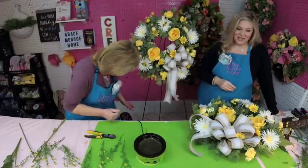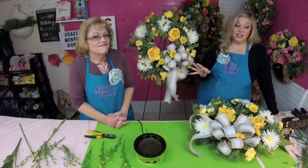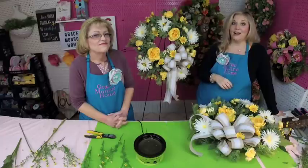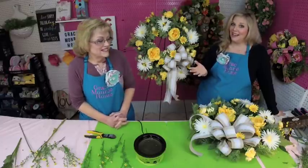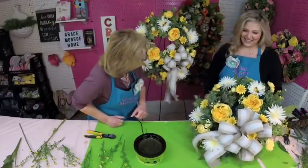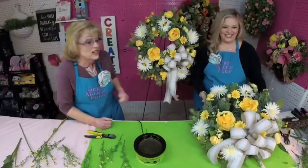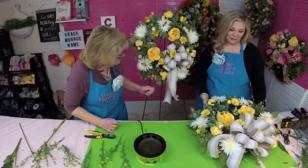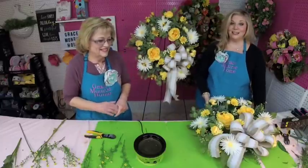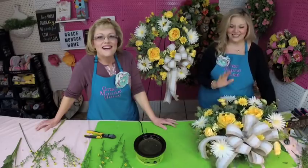If you're watching us on YouTube, be sure to subscribe and click the little bell to get notified. If you're watching on Facebook, we're live every Friday at 4 o'clock PM Central Standard Time for Flower Friday. These are the finished wreaths and they just scream sunshine and happiness — yellow really is the happy color! We're so happy with these. Thank you so much for joining us today for Flower Friday — have a wonderful weekend! Bye y'all!